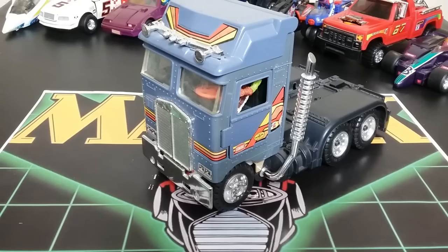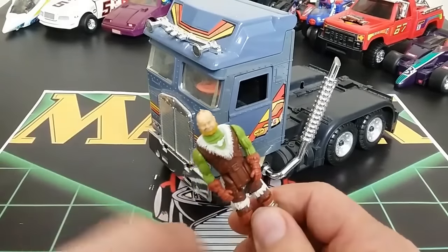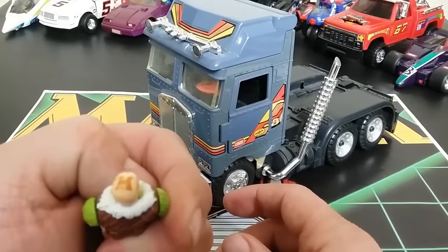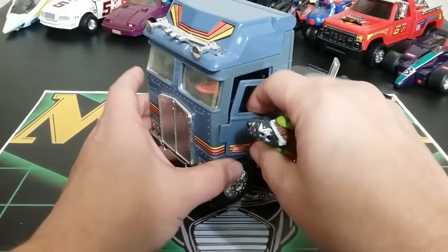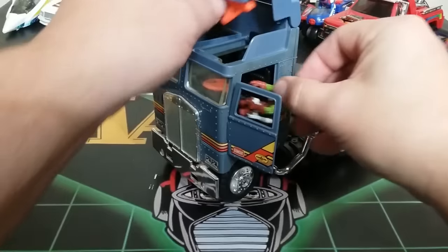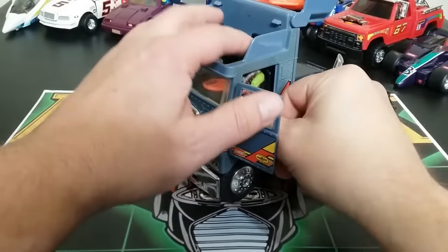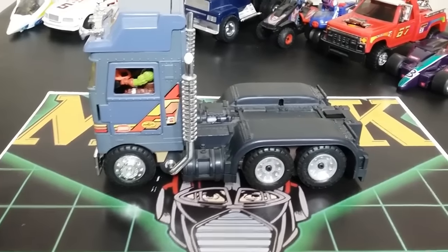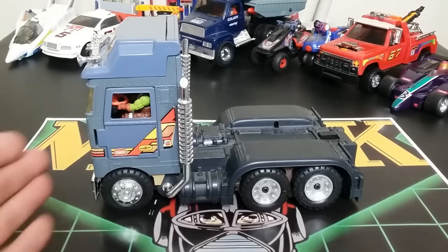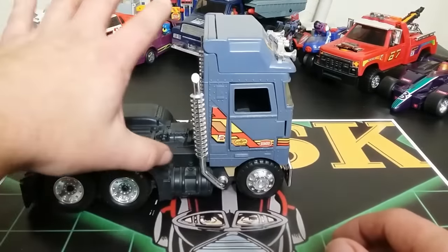Next we're getting into Bulldog, also known as Bulldoze — it's a diesel truck and it comes with Boris Bushkin and the Comrade mask. There's a W or an M on his head; it's a pretty cool-looking figure. There are a couple of ways to put him in: you can open the door and slide him in, or lift this up which is probably easier, then put him in like this.